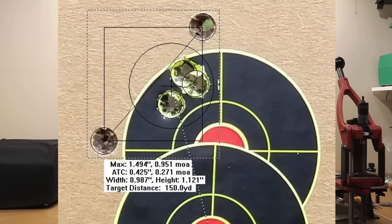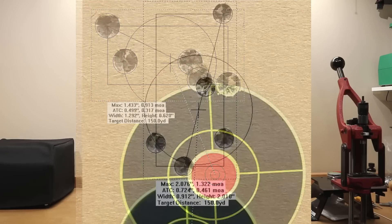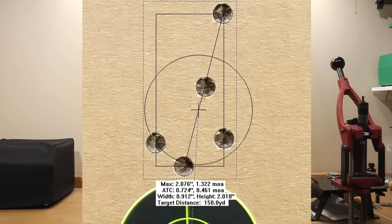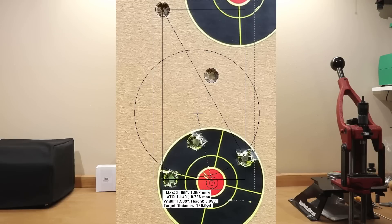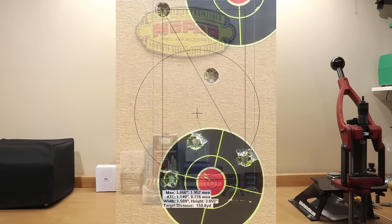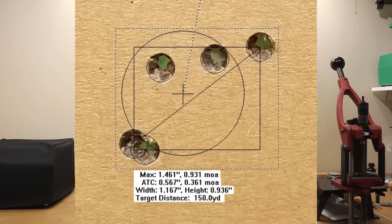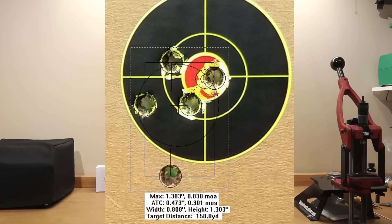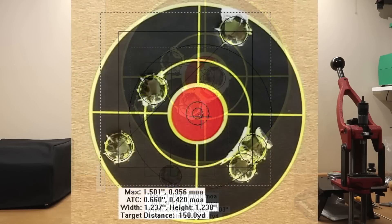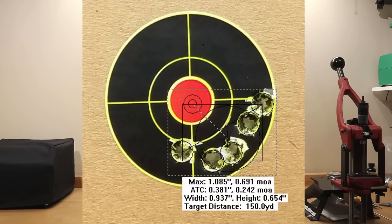Moving on to Starline large rifle: at 39.5 grains, 0.951 MOA; at 40 grains, 0.913 MOA; 40.5 opened up to 1.322 MOA; 41 grains was 0.86 MOA; 41.5 grains was 1.952 MOA, which largely brought the average for the Starline large rifle much higher. Last but not least, Federal Brass: 0.931 MOA at 39.5; 0.887 MOA at 40; 0.83 MOA at 40.5; 0.956 MOA at 41 grains; and the top charge of 41.5 grains gave 0.691 MOA.